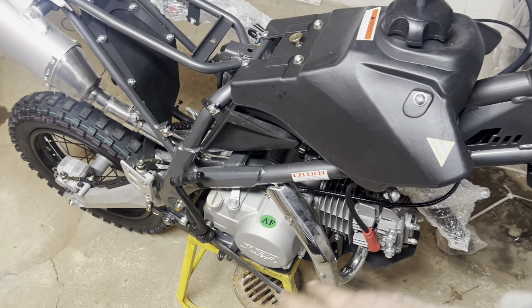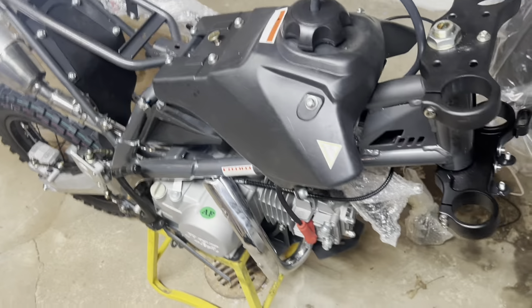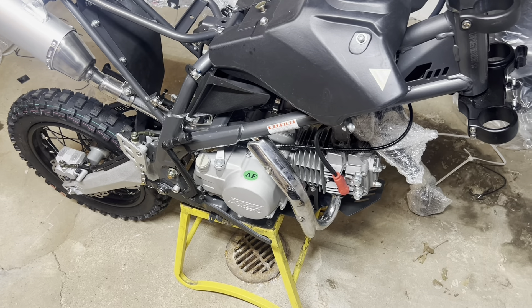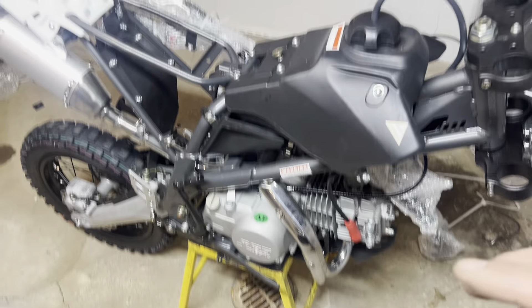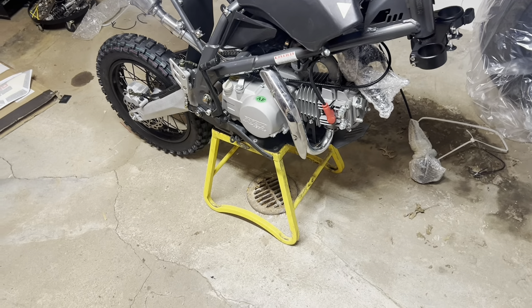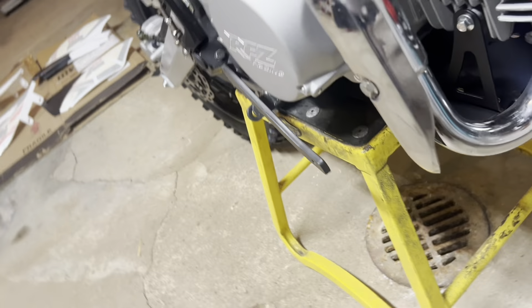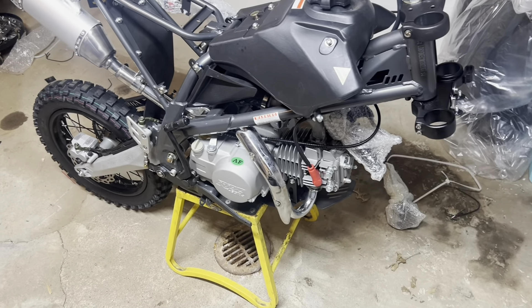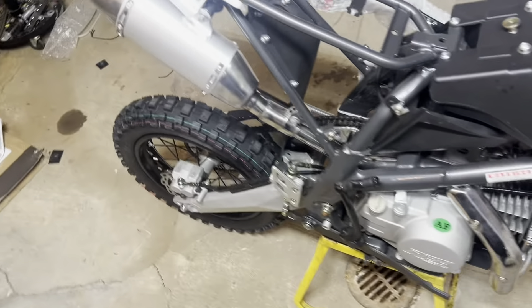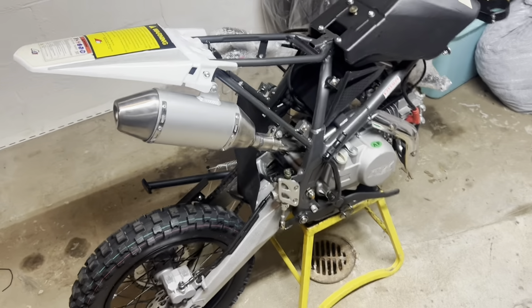I'm going to start with the front shock, rear shock, and risers for the handlebars. The last thing I'll probably end up doing is the pegs and shifter, then get the handlebars on, put the seat back on, and go from there. Let's hope it doesn't need a new CDI like the other one did. It's only not even noon, so I should be able to get parts if I need to.